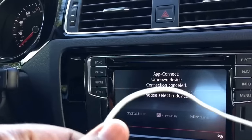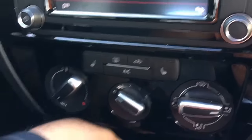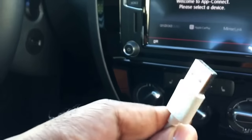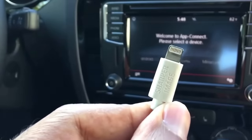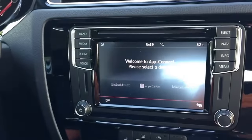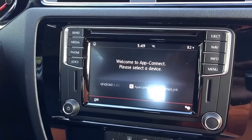You cannot use a non-Lightning connector when trying to use CarPlay. This is just a generic cable that I purchased at a store — a Sharper Image cable — and it will not work for CarPlay. You have to have a real Apple cable in order to do it.